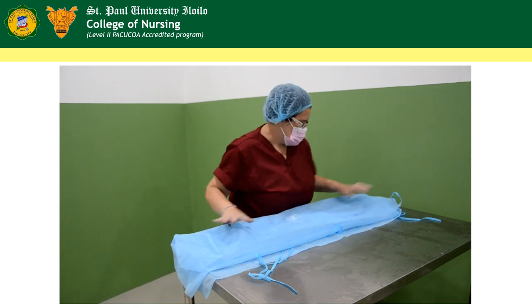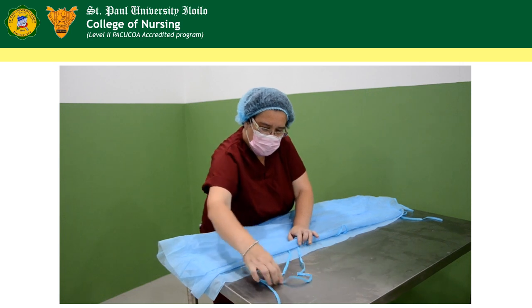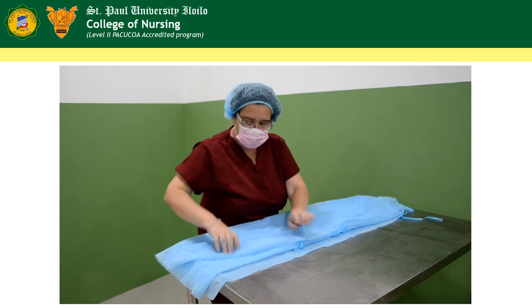After this, you will have to secure all the ties, making sure that no ties are sticking out of the gown.